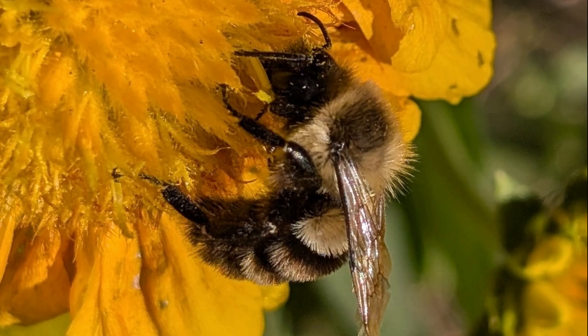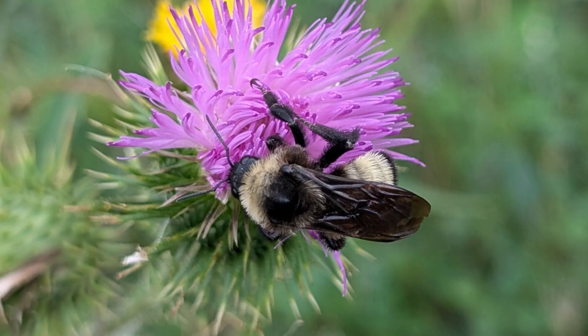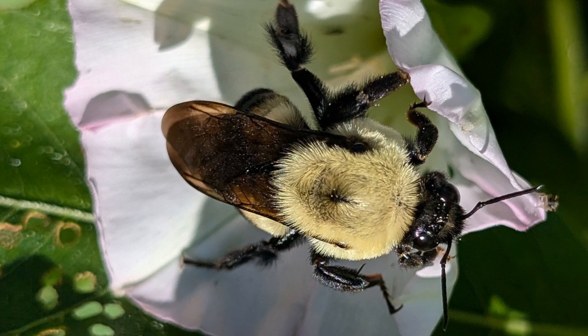There are three requirements for a successful bumblebee colony. The queen needs a site, usually underground, where she can overwinter undisturbed. When she emerges in the spring, she needs a suitable place where she can build a nest and grow the colony. Floral resources that provide nectar and pollen are needed throughout the season for her and her offspring.